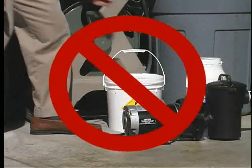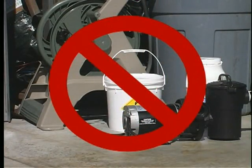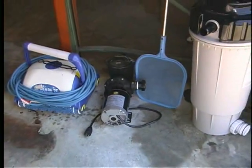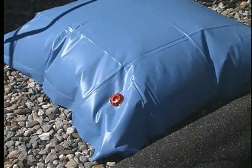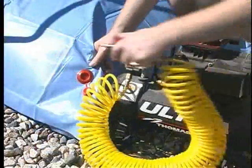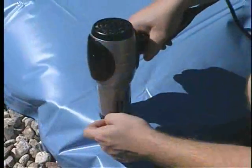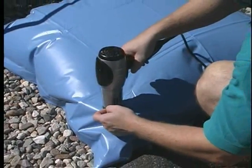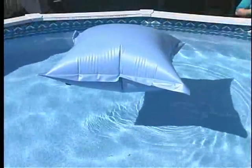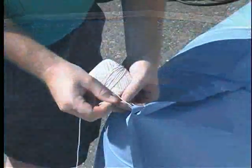Do not store any of your equipment with your chemicals. Try to store your filter and accessories in your cellar. Inflate the pillow three-quarters full of air by using a wet dry vacuum, air compressor, or a hair dryer with a cold setting. Always use cold air — hot air will cause your pillow to deflate. We suggest you inflate the pillow the day before you close your pool to check for leaks. Secure the pillow in the pool with kite string.